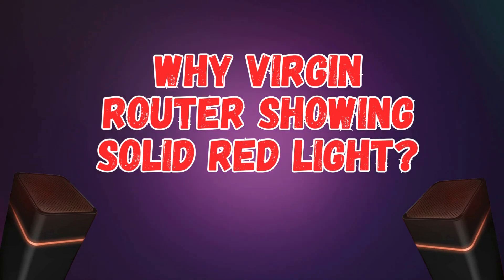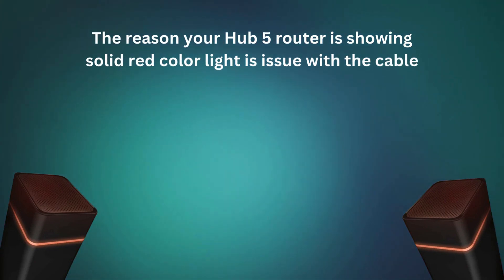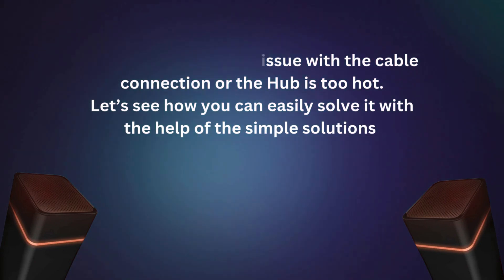Why is the Virgin Router showing a Solid Red Light? The reason your Hub 5 Router is showing a solid red color light is an issue with the cable connection, or the hub is too hot. Let's see how you can easily solve it with the help of simple solutions.